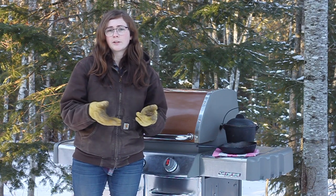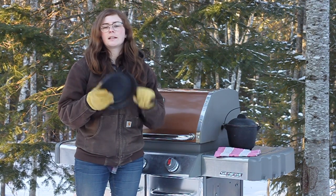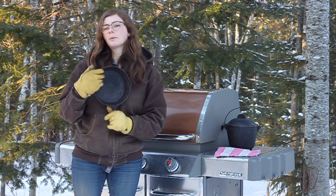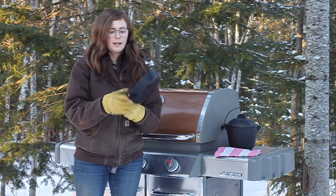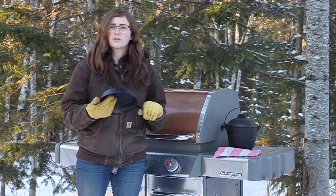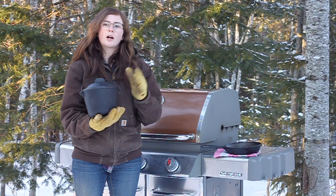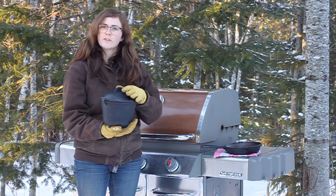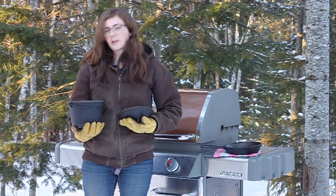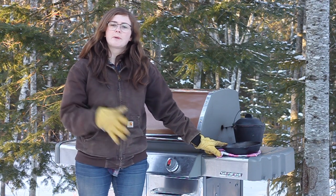I'm going to be seasoning two cast iron items today. First is an antique cast iron frying pan I was given as a gift about a year ago. It's been working good but the seasoning has been starting to flake off and bare cast iron is starting to show through. The other item is a crock or bean pot given as a Christmas gift from my in-laws. The outside is in pretty good condition but on the inside there's some rusting.